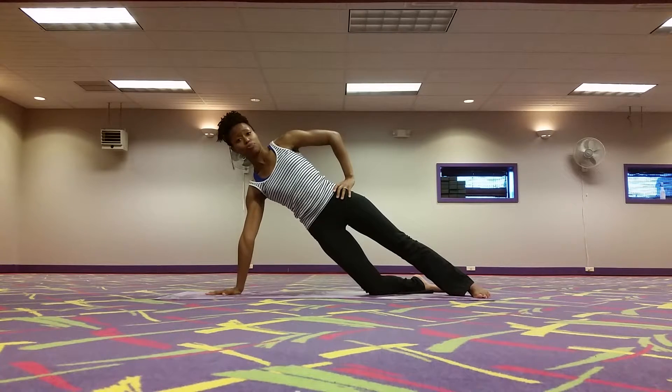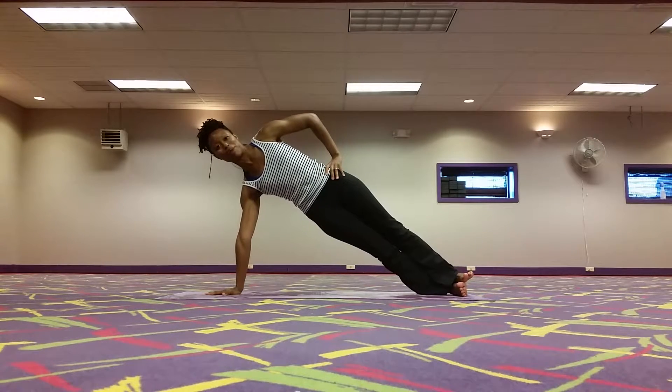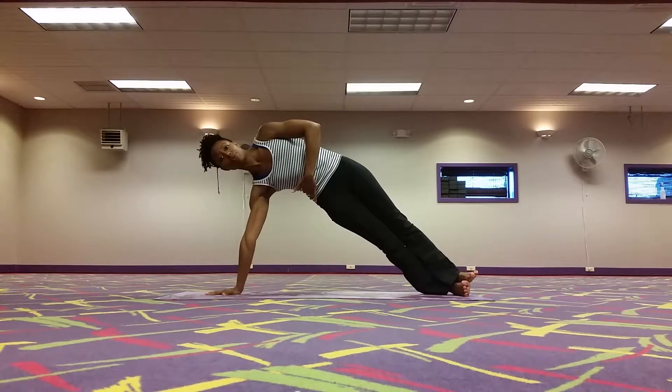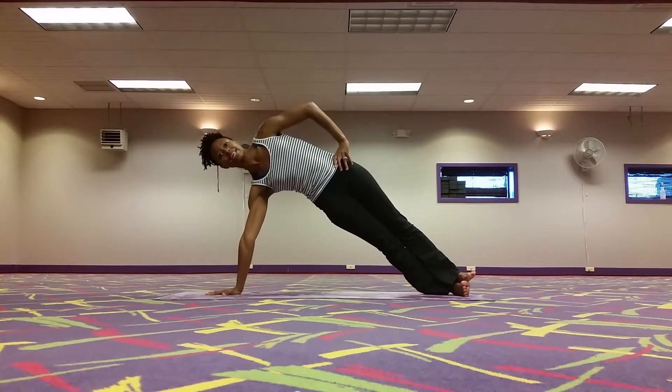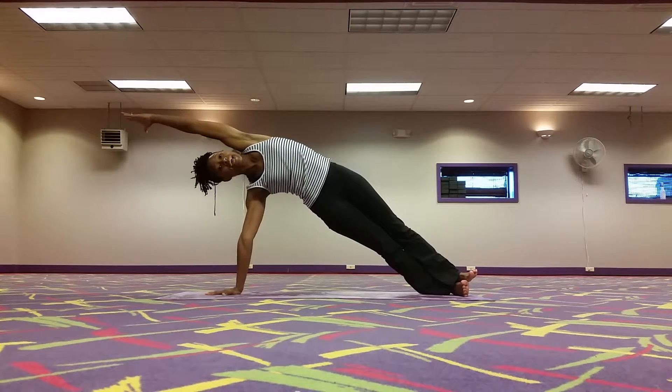If you're going more into full plank, we're going to bring this left hand to our hip and step, stack the feet on top of each other. Here I'm really drawing the sideways up and I want to kind of turn myself into a rainbow here and not sink the hips down. Lifting the hips up, reaching the hand up over ear or overhead.